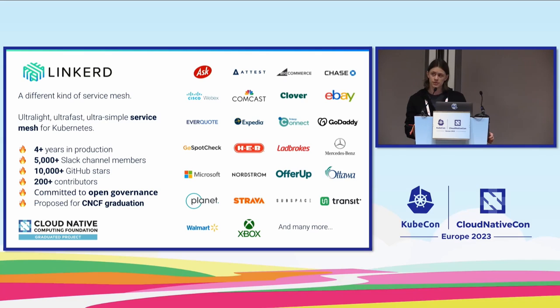Linkerd is a different kind of service mesh. It's an ultra-light, ultra-simple, easy-to-use service mesh. We've been in production for four-plus years, have a very vibrant community, and a bunch of companies have adopted Linkerd. We're also the only CNCF graduated service mesh. The key takeaway from this slide is that Linkerd is a service mesh.